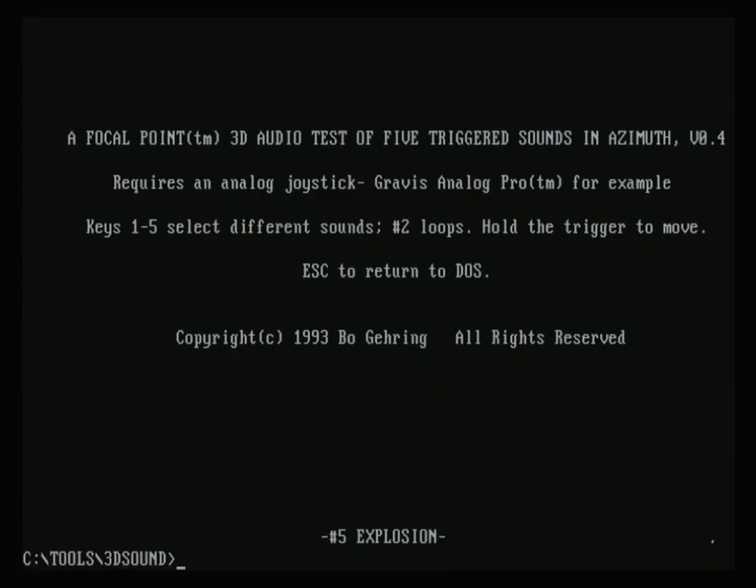I hope you did enjoy having a look at the 3D sound capabilities of the Gravis Ultrasound. Sadly though, I don't have any games to show you, but I hope you did enjoy and I hope to see you next time.